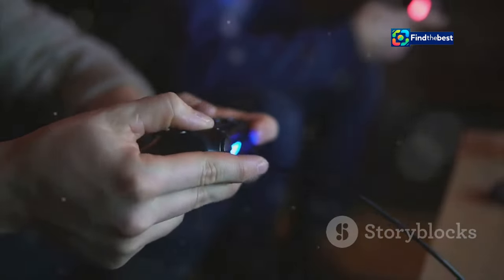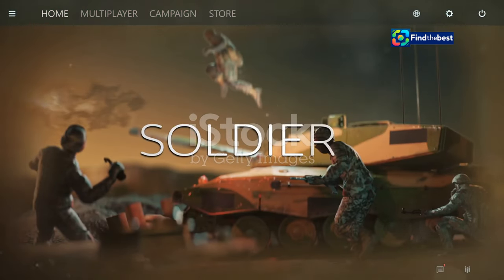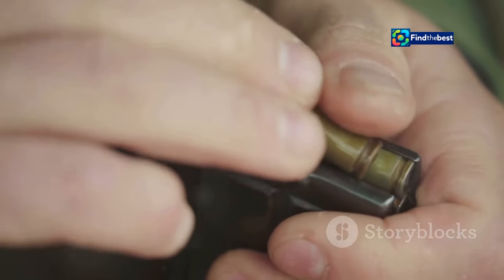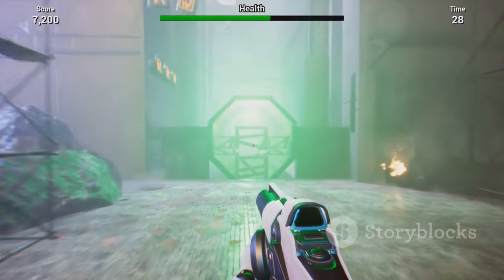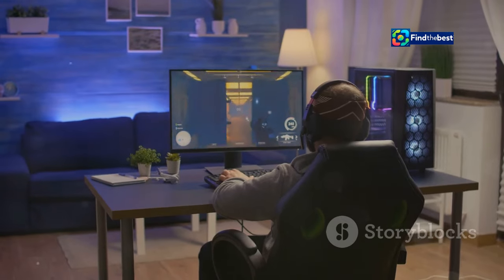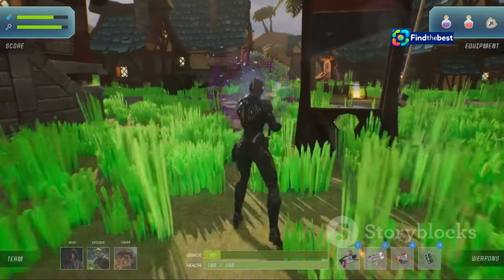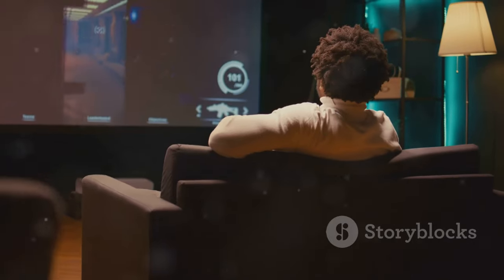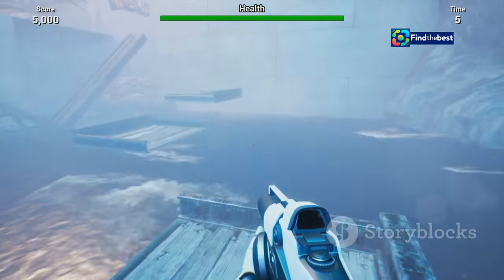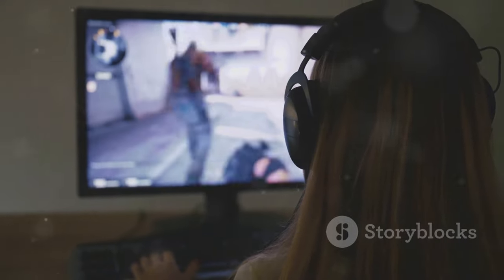Gamers, you know this one well. You're in the middle of an epic battle, bullets are flying, and suddenly your weapon's empty — time to reload. In video games, reloading is about strategic pausing, taking a moment to replenish your resources so you can jump back into the action. It's a crucial skill that can mean the difference between victory and defeat. Many games involve managing resources, whether it's health, mana or special abilities — knowing when to reload is key to success. Just like in real life, timing is everything.